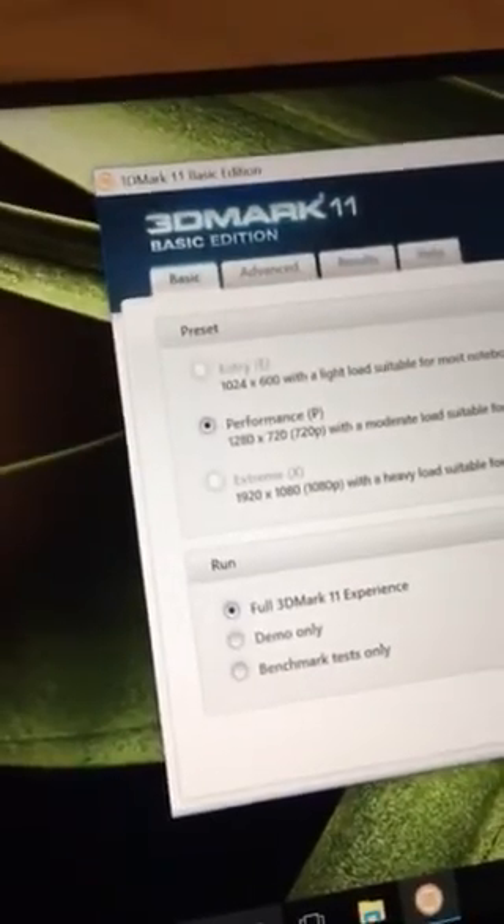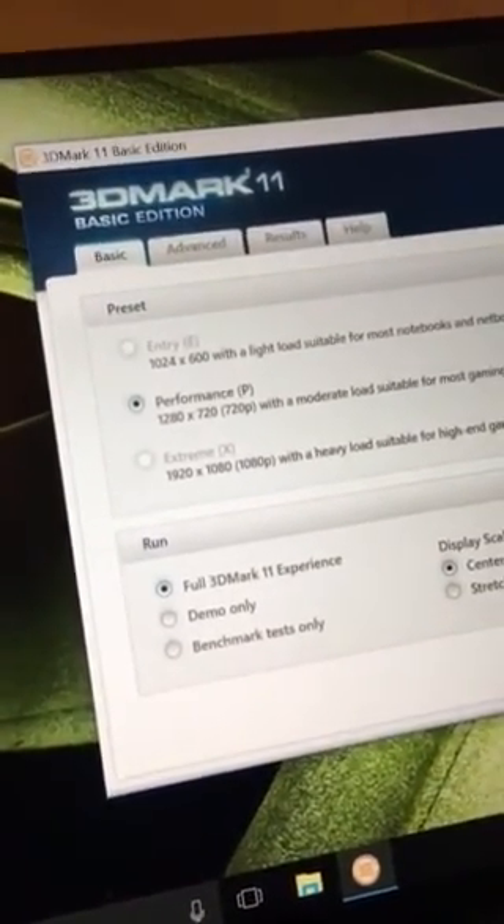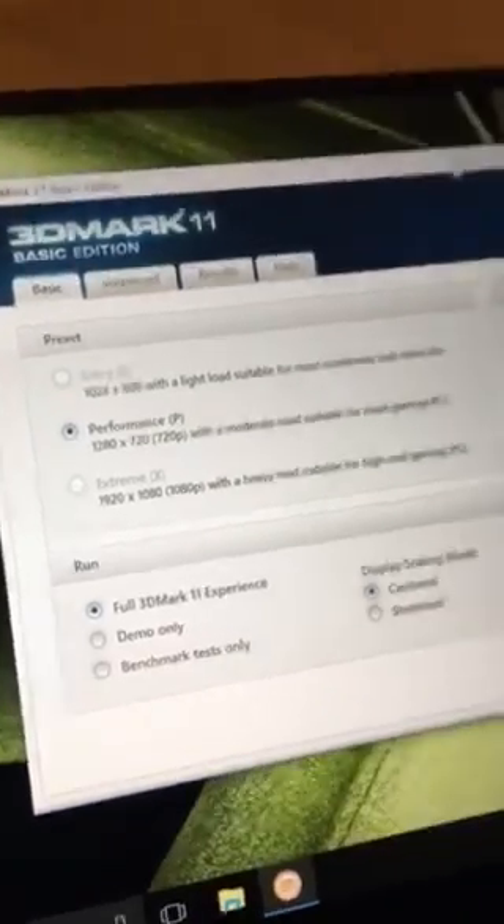Sometimes that load can be triggered by moving windows around — like literally just taking this window and dragging it around will sometimes cause that noise, and sometimes not. So it's intermittent, but that's the issue.